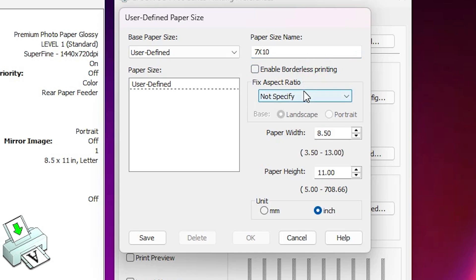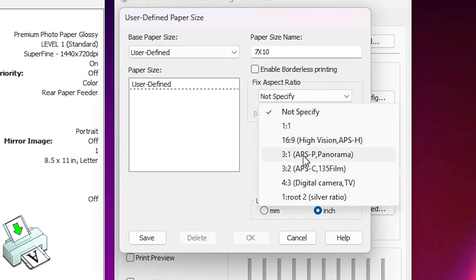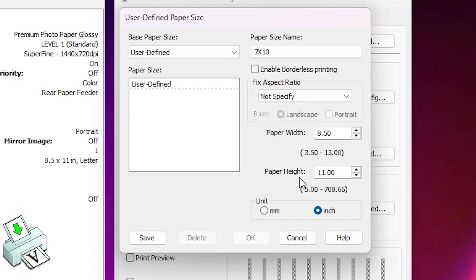If you want to enable borderless printing, click here — I don't want that. If you want to fix an aspect ratio, click here and select options like 16:9 or 3:1. I go with no specification. Here we find Paper Width and Paper Height in inches — if you want millimeters, select mm. Width is always the smaller side and height is always the larger side. I type 9 for width and 13 for height, and select inches.